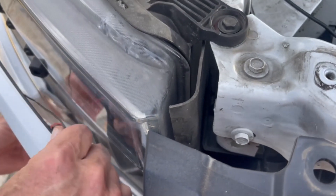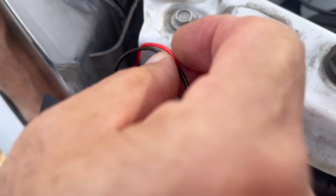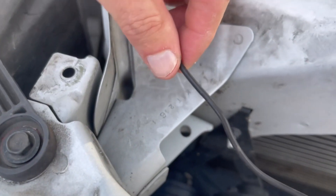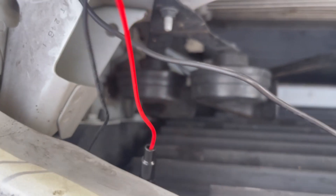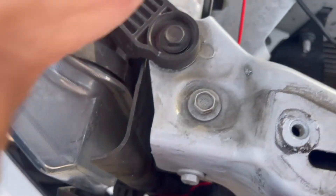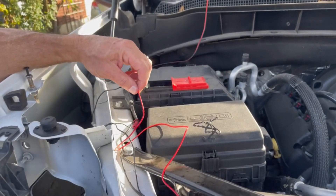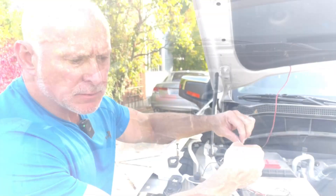Pull the excess up first, then tuck it into this channel and run it across, then up through here — back behind these clips. We're going to run it through here, and since I have some conduit for the raptor lights, we'll put everything in the same conduit once it's fed through. We got everything fed through there. We'll tap into this existing ground and tap into the existing power for the raptor light so everything comes on together at the same time. Then we'll put the grill back in place and wire it up.